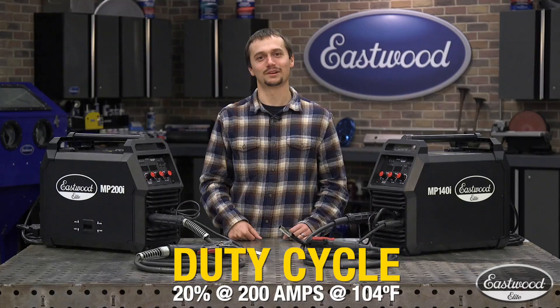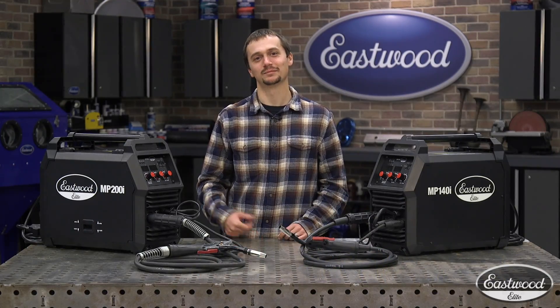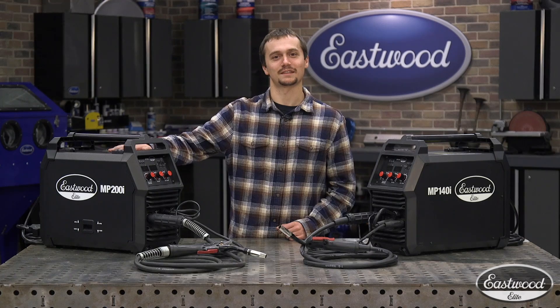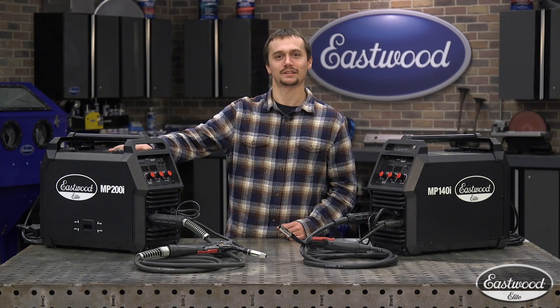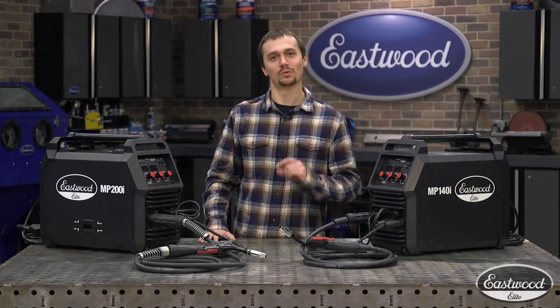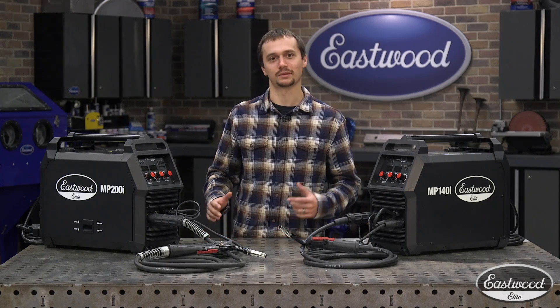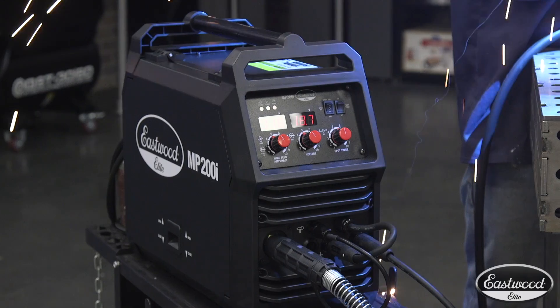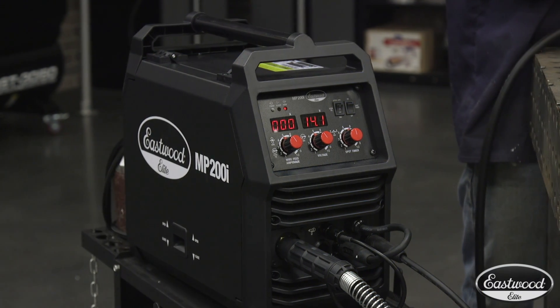Chances are at 200 amps, you're going to need a break from the heat before this welder will. It's still going to be able to run on a generator because it's got that same great IGBT inverter technology. You'll still be able to take it out into the field and weld up to that 3/8ths plate. So for a thick project — say on that tractor — you'll be able to take care of it. No matter what you've got to do, you'll be able to get it done with this machine.